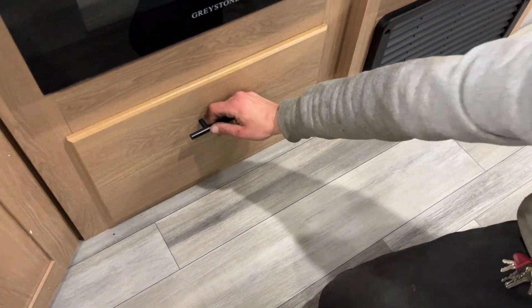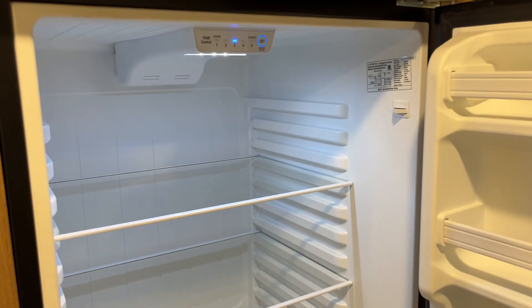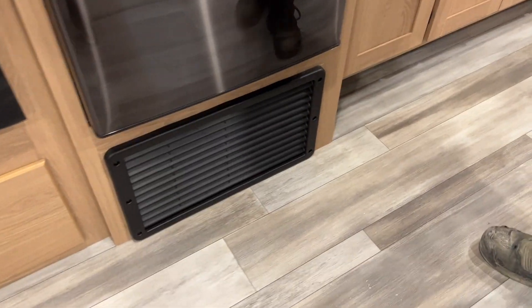Drawer space underneath the stove. The 12-volt fridge here has the freezer up top and the fridge down below. It is fully 12-volt, so as long as your batteries are charged or charging, this is running for you. Underneath it is just the return air for your furnace — just make sure it's not blocked off.